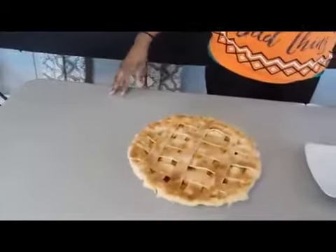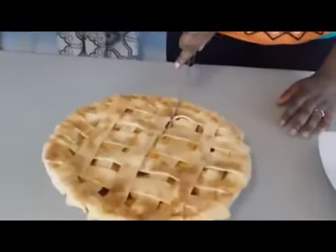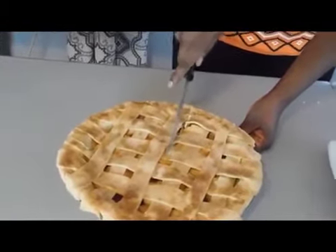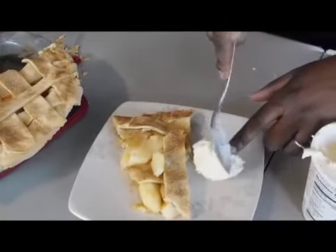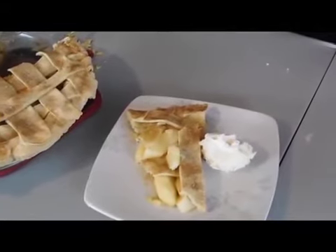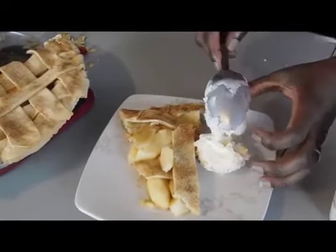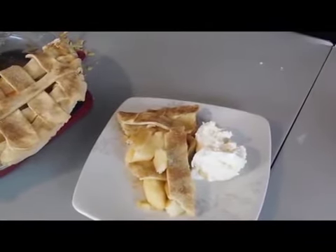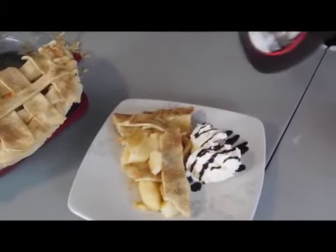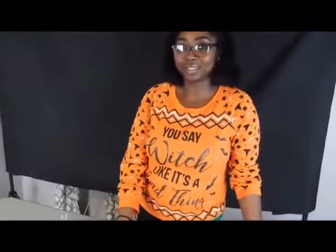Alright guys, this is the final product right here. I'm just going to cut it and plate it for you. I'm going to add some vanilla ice cream on the side, a little bit more — and we'll add some chocolate sauce on top. And there you have it! Don't forget to like and comment. Thank you for watching!